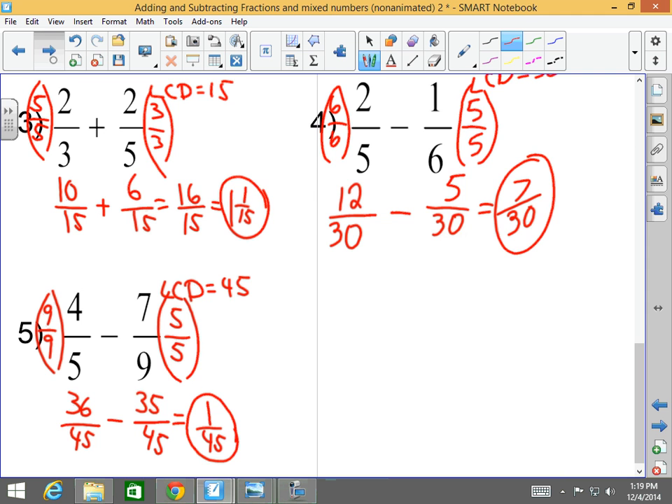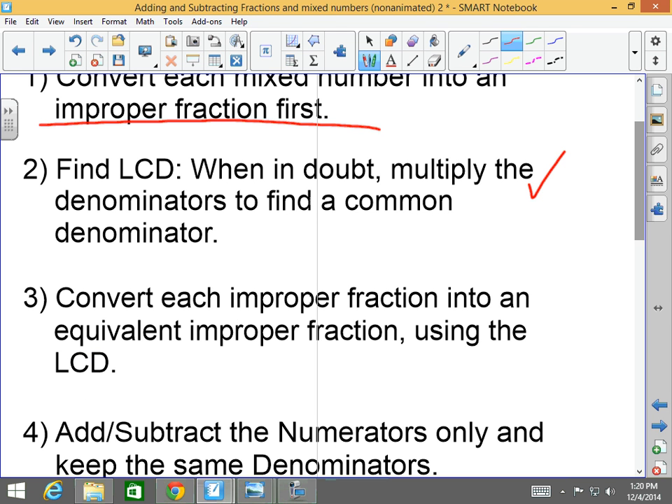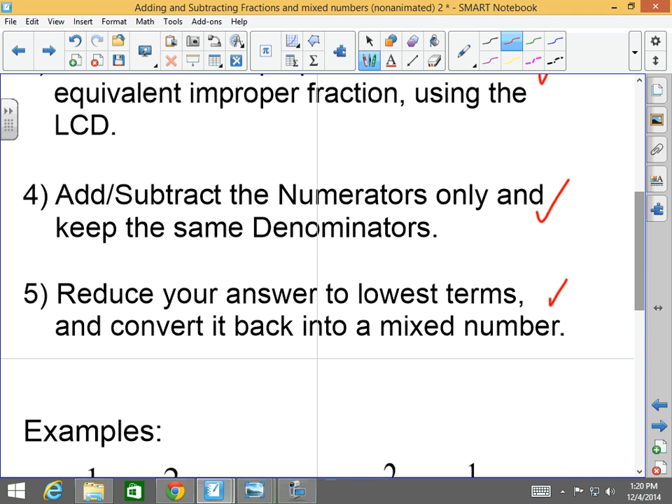Last but not least: adding and subtracting mixed numbers with unlike denominators. Same exact thing, except you first have to convert each mixed number into an improper fraction. Then you find the LCD — when in doubt, multiply the denominators to find a common denominator. Number three, convert each improper fraction into equivalent fractions using the LCD. Number four, add and subtract numerators only and keep the same denominator. Number five, reduce your answer to lowest terms.